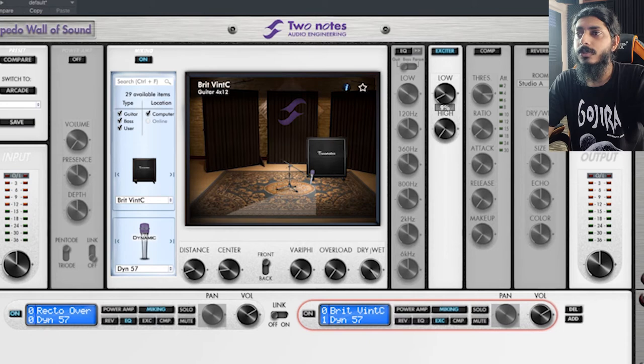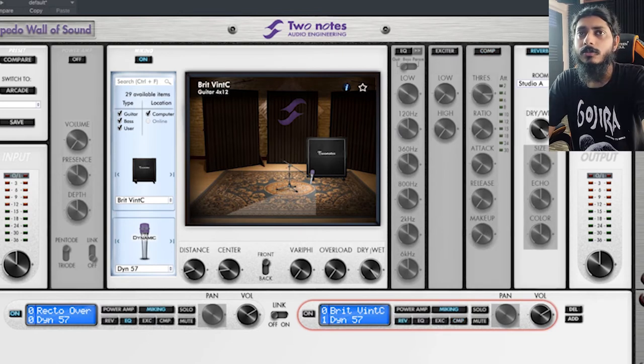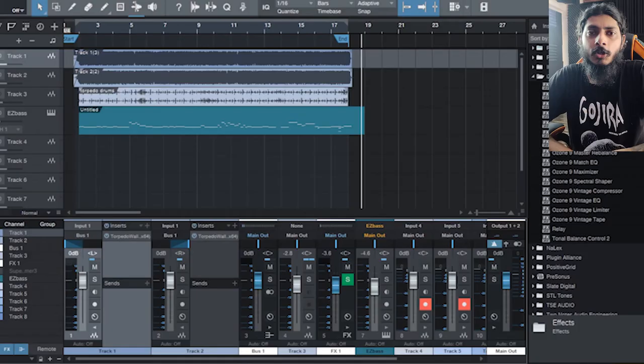You can boost the lows or highs with the exciter. There is also a compressor and a reverb. To get the Wall of Sound software, you use the serial number that comes with the Torpedo Captor 8, 16, or 4 — whichever you buy. Register your product on Two Notes' website and you can download the Torpedo Wall of Sound.